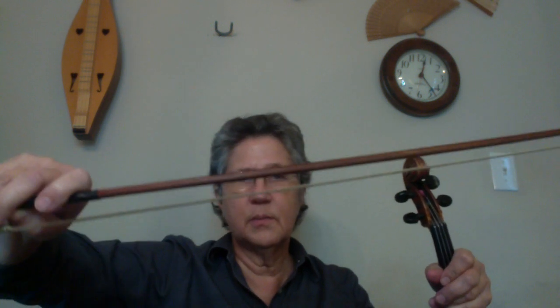It's down, stop, down, up, stop, up, down, down, up, up, down, down, up, up.